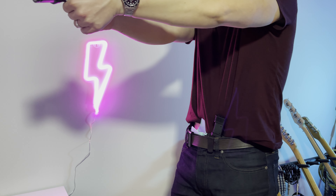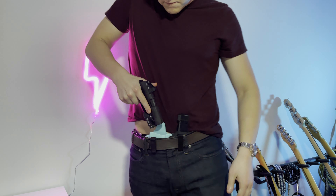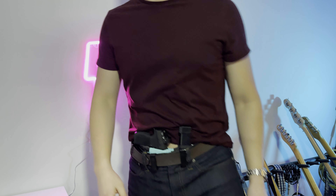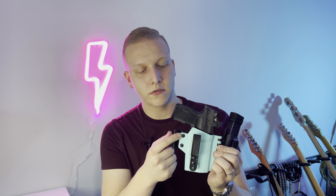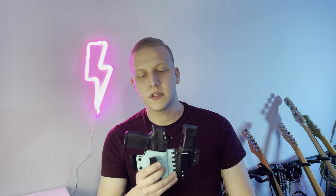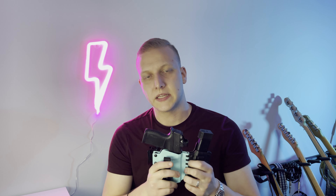After doing that, I've had no issues at all and never incidentally dry fired it while reholstering. This holster also has excellent retention — it's got a nice tactile feeling when you draw and reholster your firearm. It did take about two dozen reps to really break it in, but after that it was good to go. It also has adjustable retention, so by simply tightening or loosening the screws you can adjust the retention to your liking.